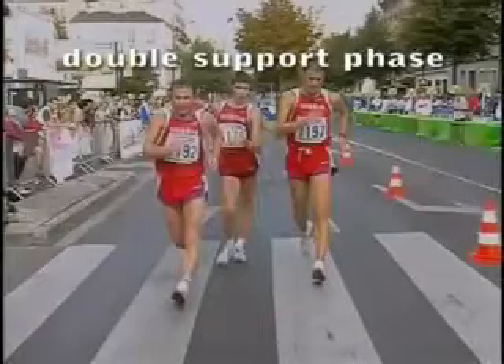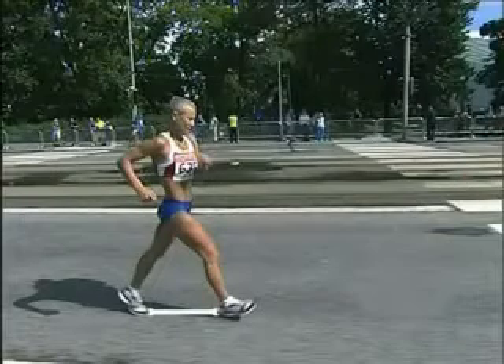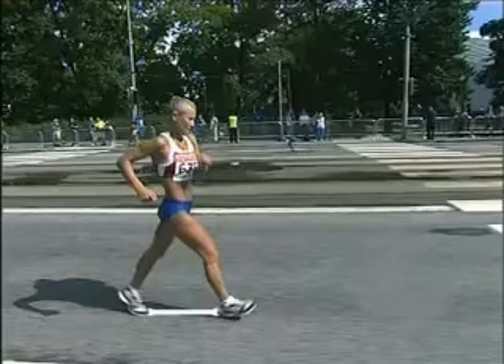In this position, we can measure the length of the stride from the heel of the front foot to the toe of the rear foot. The duration of the double support phase depends on the speed of the walker, but it is very short — only a few milliseconds.